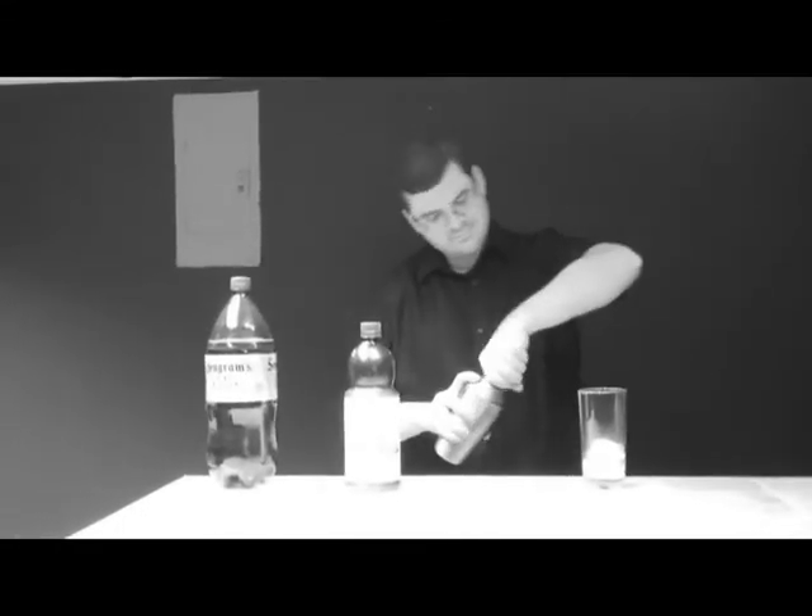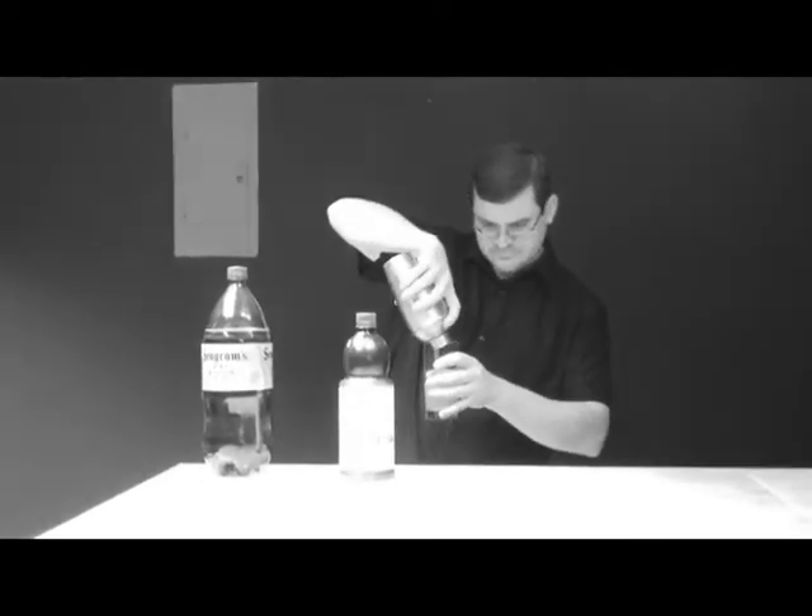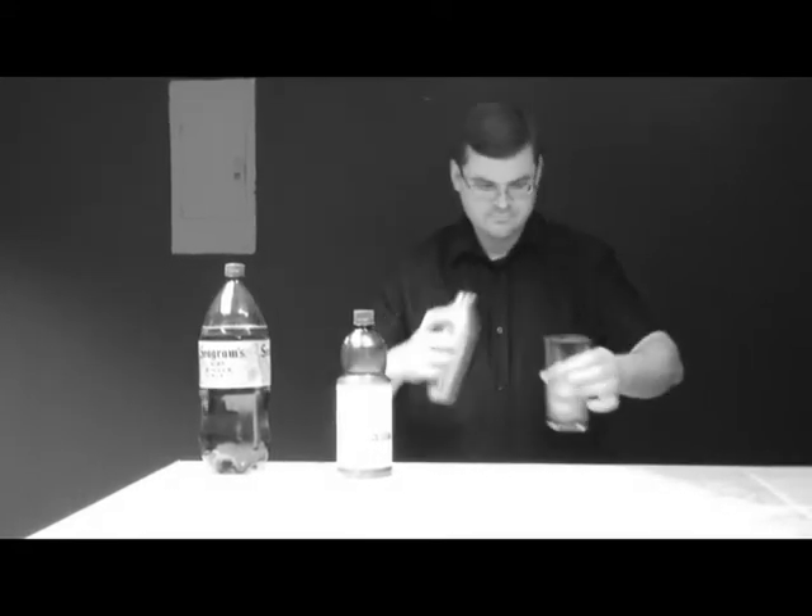Now pour the ingredients mixed together into the glass, and then we'll top it with the ginger ale.